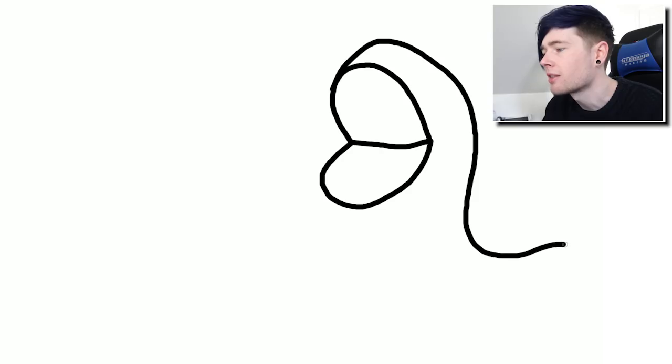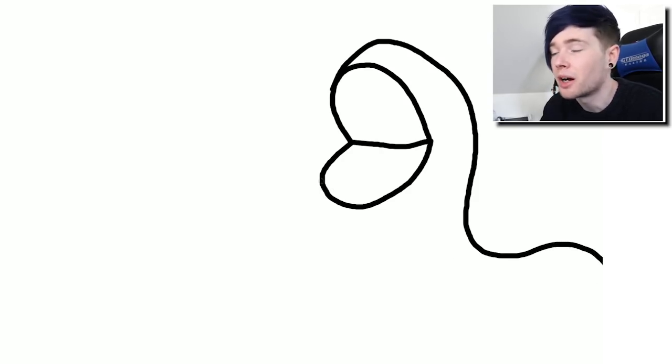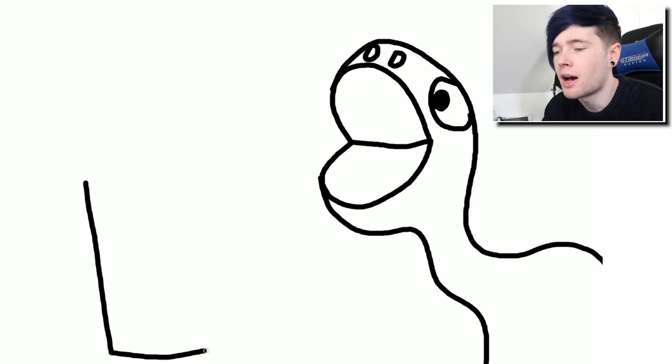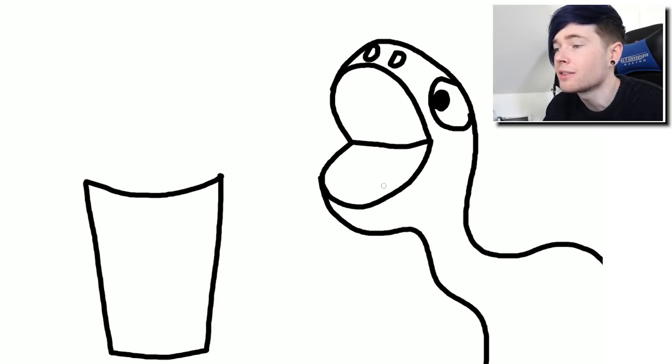Then we bring the body round like this. I don't know what kind of dinosaur this is, but it's gonna be a cool one. We have a body now. I'm gonna do a bit of an eye here, and the nostrils are gonna have to be up here - one there and one there. That's not too bad. I've added a pupil in there.